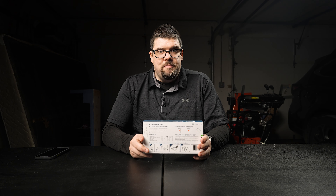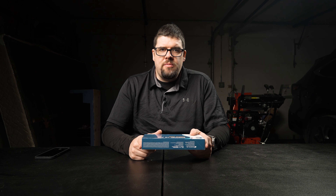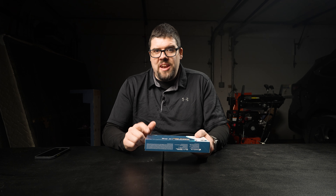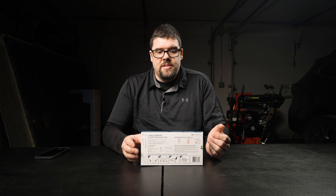It's a big box though — it takes up some space. So I'm going to open up this box, see what's inside, and then actually take the test myself. I want to let you know up front: I know I have COVID-19. So this should tell me that I have COVID-19 and I believe it will. Let's get this box open and see what we got.